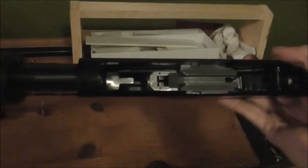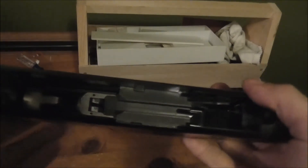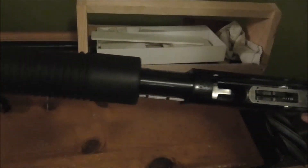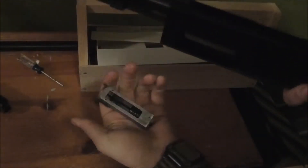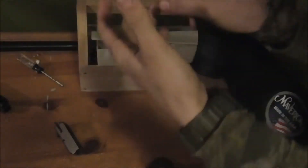Once you get to the bolt assembly — let me get some better lighting — you can see inside the bolt assembly right there. Take this slide out like that; it just pops right out. Then pull your feeder ramp up and slide your bolt out.